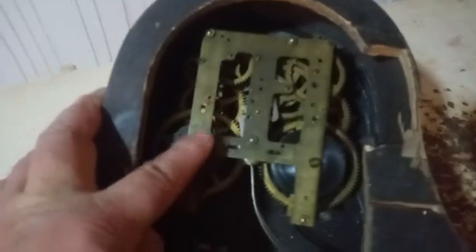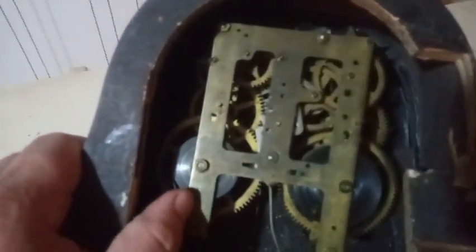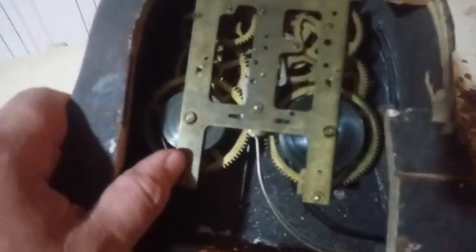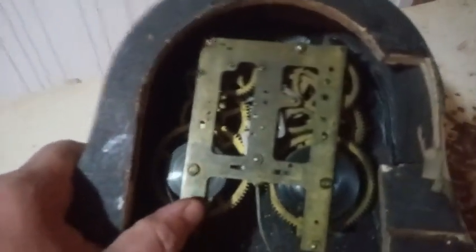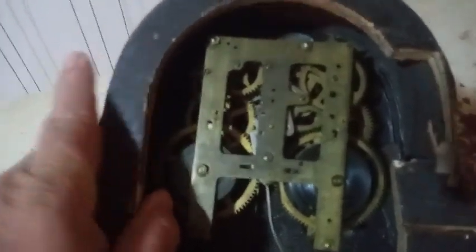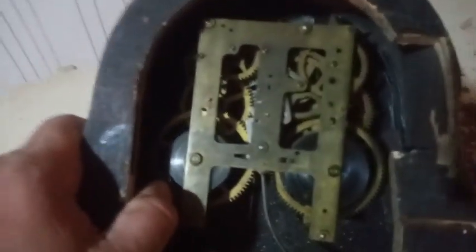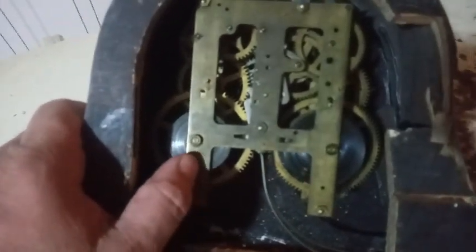This is one of those type of movements — as you can see, you can see almost every one of the gears and wheels in this movement. It's an American clock, and Scott Johnson does a really good job explaining how to work on one of these, how to put the levers in place. He does other clocks too, but I really like how he explains American movements.